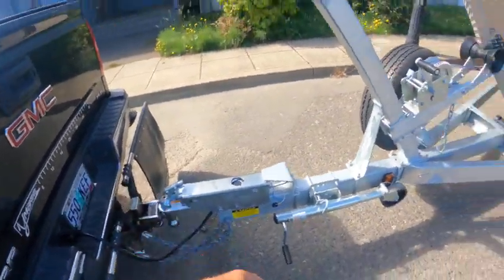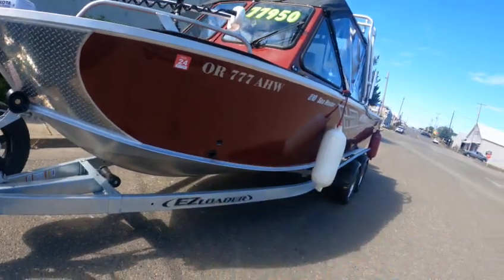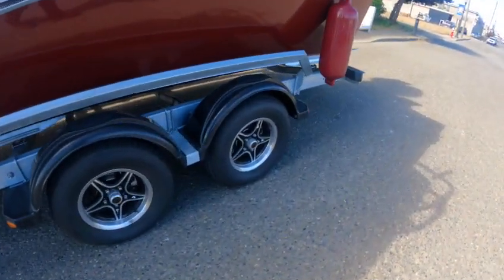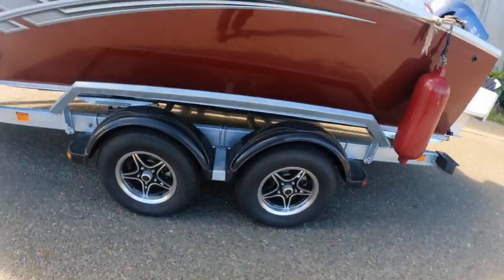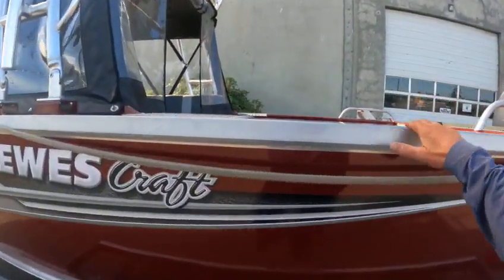Two-inch ball, standard flip, spare tire. Got a little bit of a reverse outside shine to keep that water down, keeps it a little more stable. Gear bath oil hubs look good. Got discs on all four, dual axle, diamond plate up on the top cap.